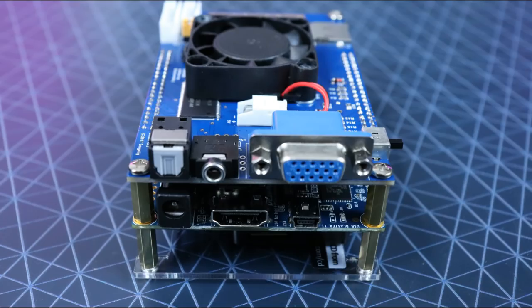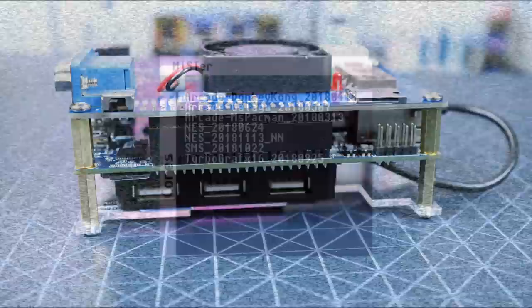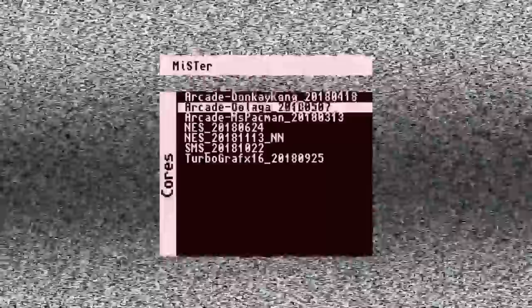I'm going to be showcasing just a little bit of footage that I recorded while messing around with this, kind of highlighting some of the cores that I was playing and some of the options you'll see. But I want to go ahead and talk about this a little bit more, the little details that we got going on.